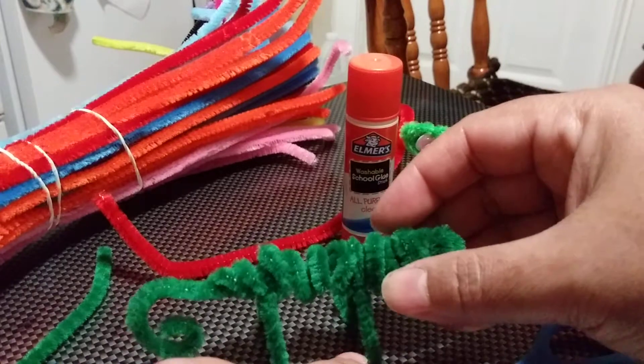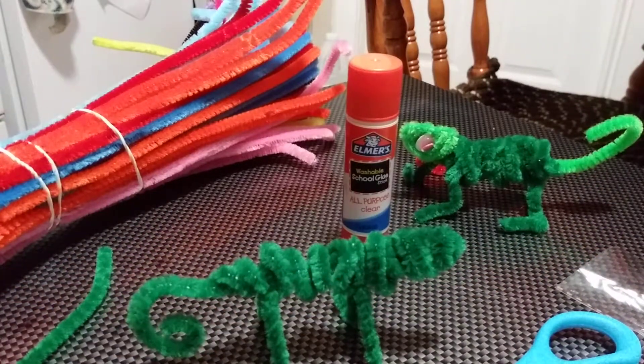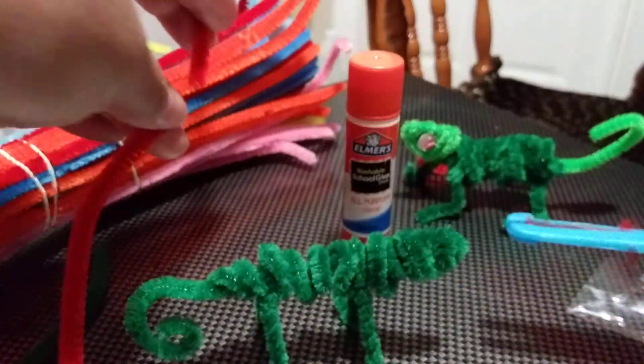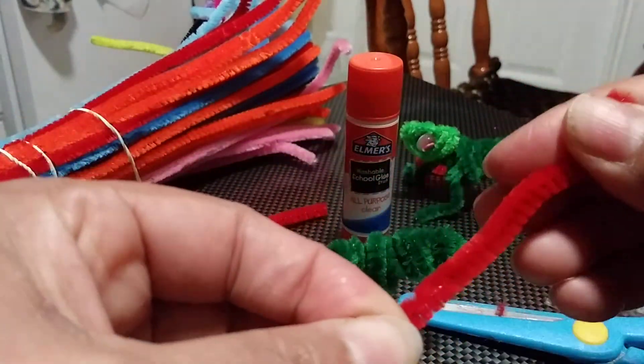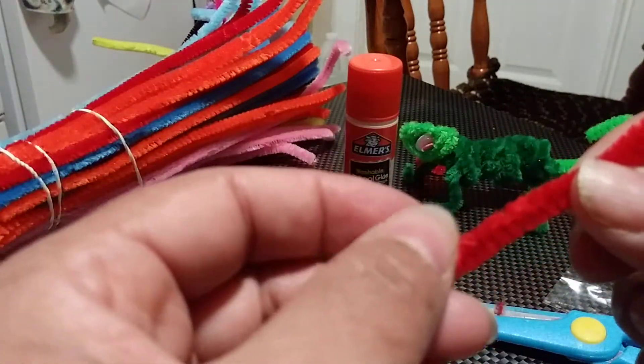Now we have two more things to add: the tongue that comes out — for that we're going to need a red pipe cleaner — and the eye. If you are younger than five, mommy and daddy need to help you with this, because the metal can hurt you. Just turn it and put it through here to grab it. The tongue turns a little bit, because chameleons like to eat flies — when the tongue comes out, they grab the fly!